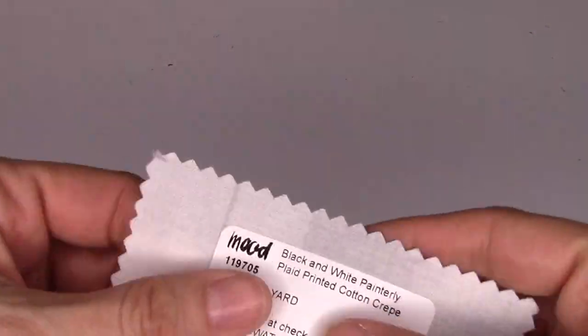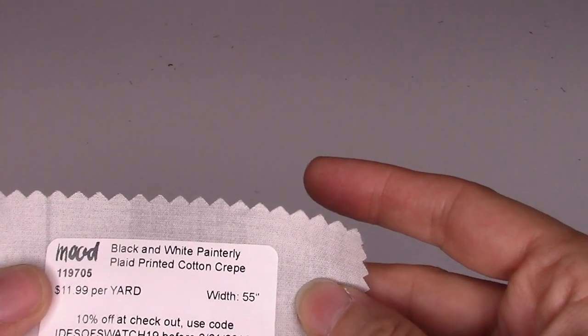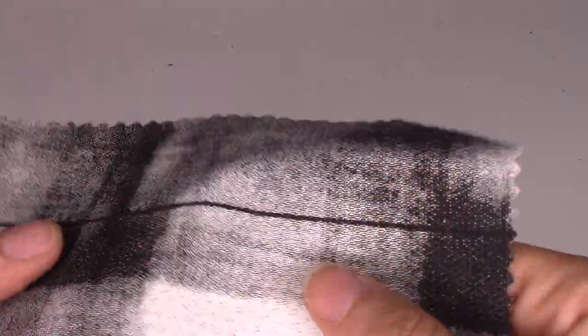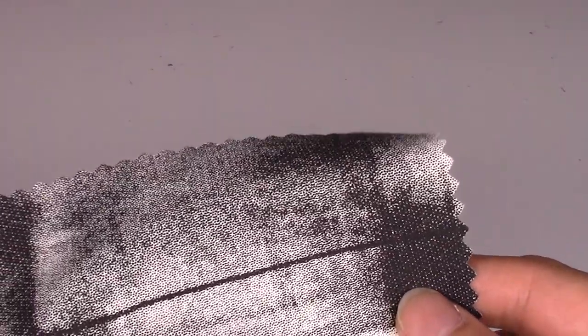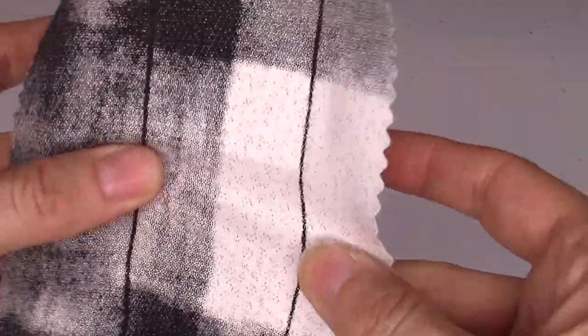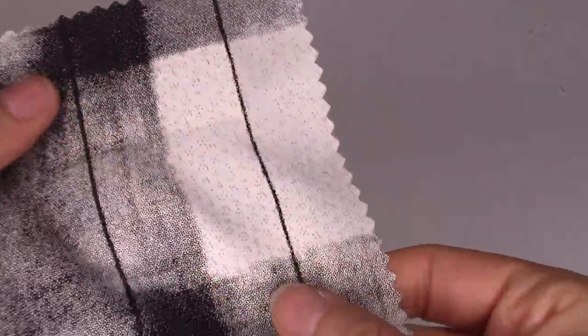Next is a plaid — it's called the painterly white plaid printed cotton crepe, 100% cotton, $11.99 a yard, 55 inches wide. It's a little bit stiff, ideal for tops, dresses, skirts, tailored button-ups, and office wear. You'll want structured garments because of that stiffness. It's a plaid but with little dots, so it's a bit different than your usual plaid. It's not featured in the booklet, and it only comes in black and white.